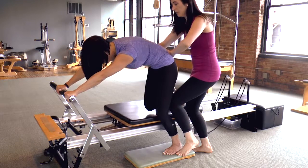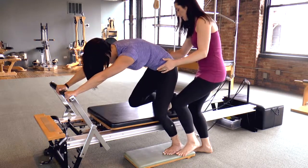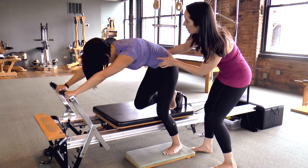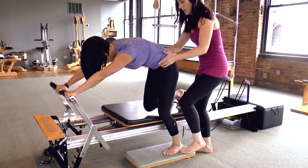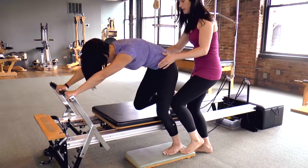And again. Inhale — pull and drag it back in. Hip extenders pressing the knee away. Exhale, hip flexors dragging it in. One more time — inhaling it out, and exhaling it back in to rest.